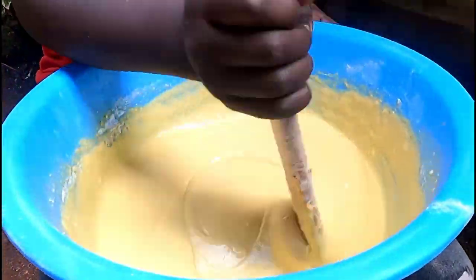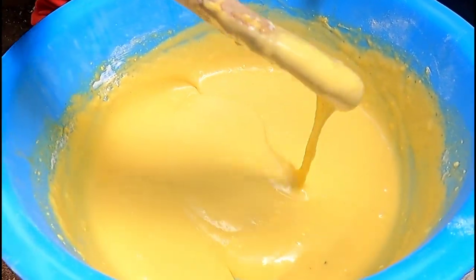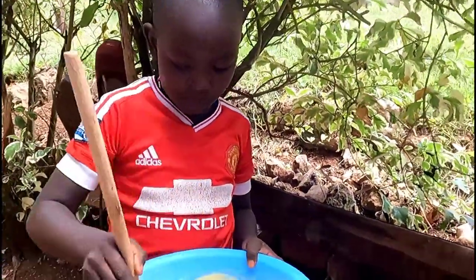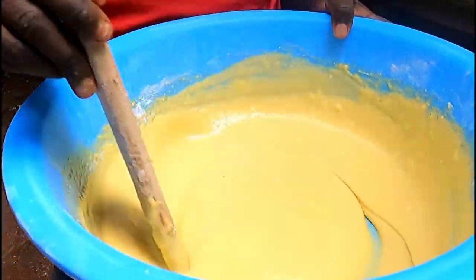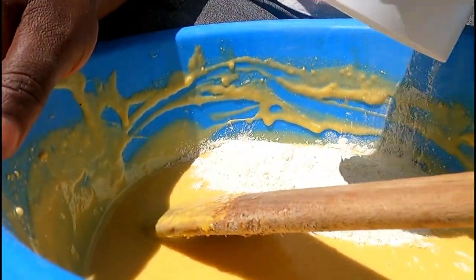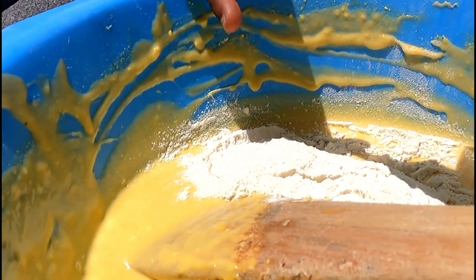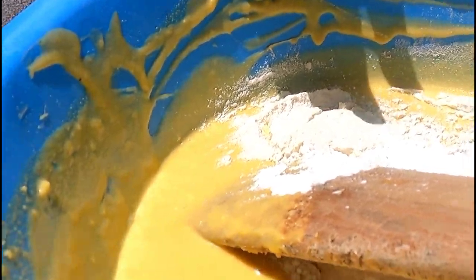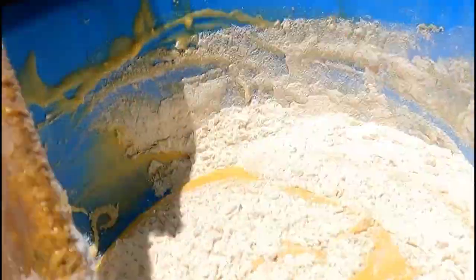Our eggs are organic — like a local one — that's why the batter is yellow. I'm going to add the last cup of all-purpose flour with one teaspoon of baking powder, then mix well again.